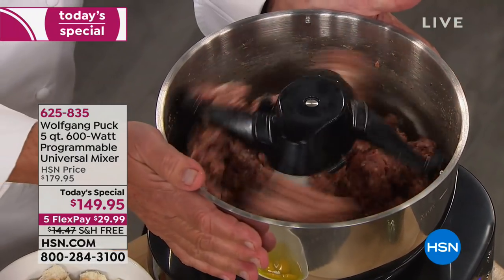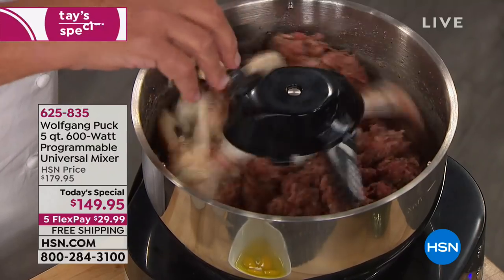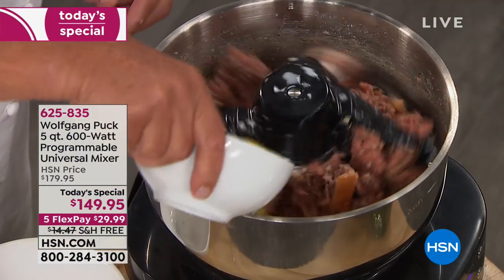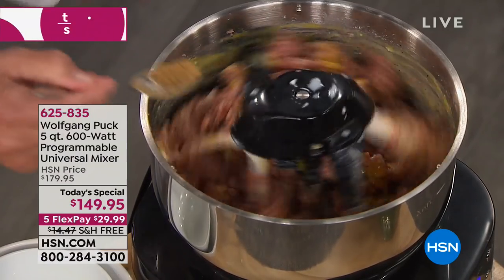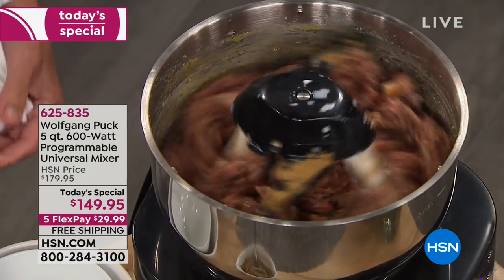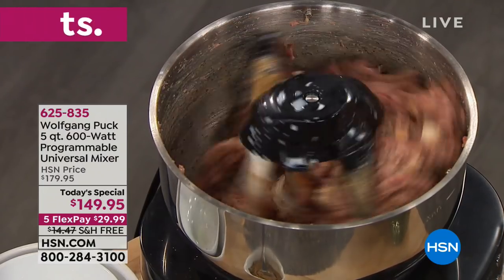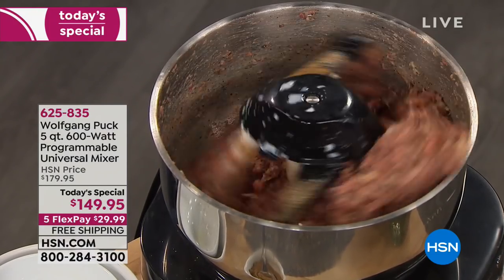Someone was asking about meatloaf — you do a meatloaf in here with a paddle. You want to paddle the meat. I have some pork and some beef — you can have lamb — some bread soaked in milk so it gets fluffier, then a few eggs. My little secret ingredient is a little cumin in here, and it's magic! That's why you're Wolfgang Puck. Salt and pepper in here too.